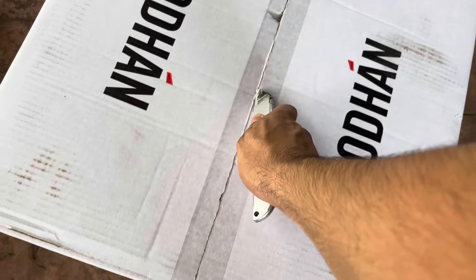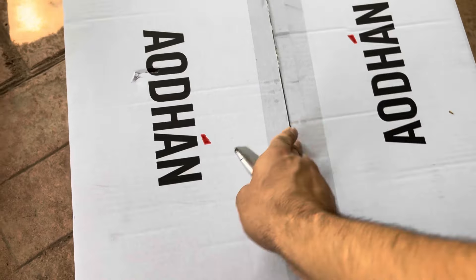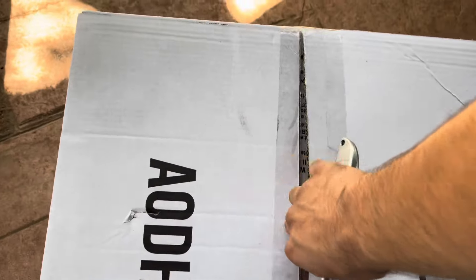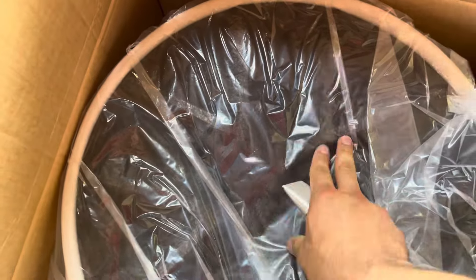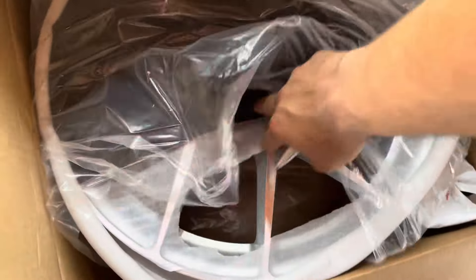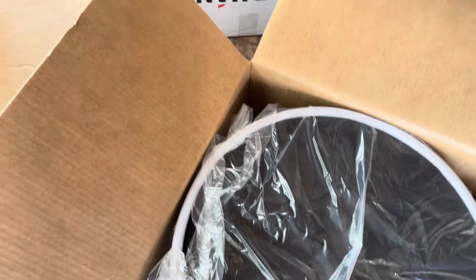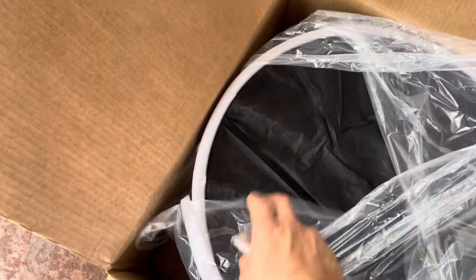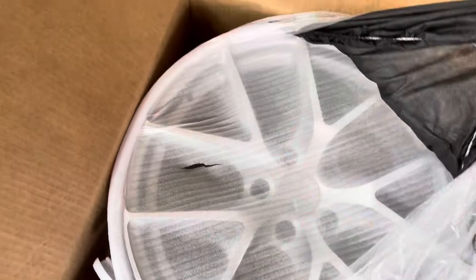Look at that! Isn't that pretty? These are so nice! Pictures really don't do it justice. I looked at pictures on Instagram, looked at other people running these rims or similar, and they just... pictures don't do it justice. These really look premium. They look high quality, they look expensive. And I just love the finish they have.